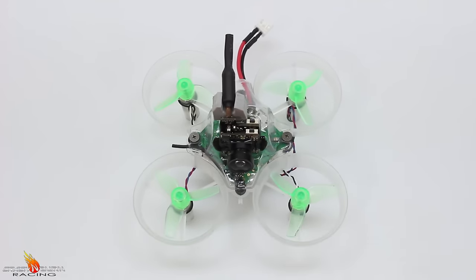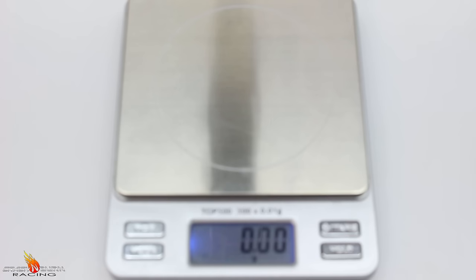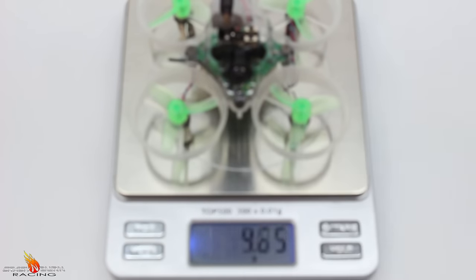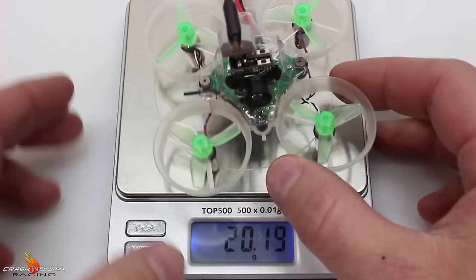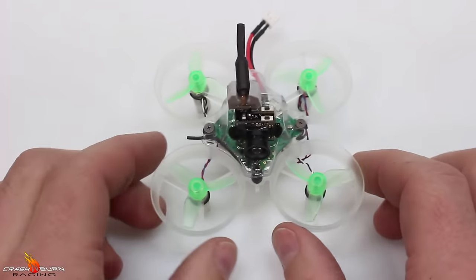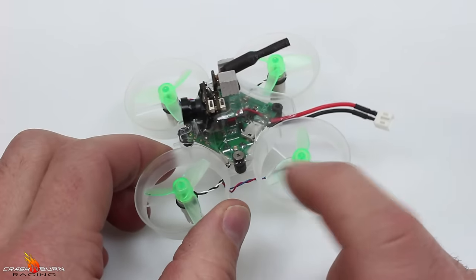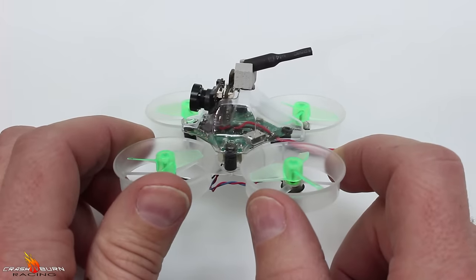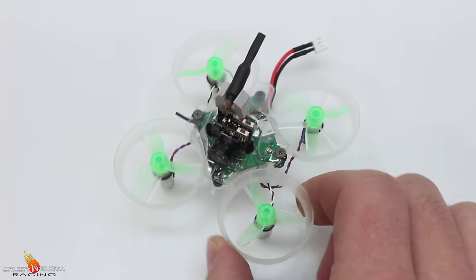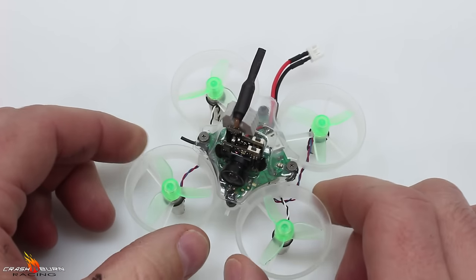I told you guys this would weigh under 20 grams, so let's see if I was correct. Here's our scale — we'll put it on. And there we go: it is under 20 grams, 19.9 grams. As far as I know, there's no other way to build this and get it under 20 grams. I ordered pretty much all these parts from Race Day Quads — I'll have a link below. The price came out to be about 84 bucks, so their prices are really good. Go check them out if you want to get your parts quickly in the United States.